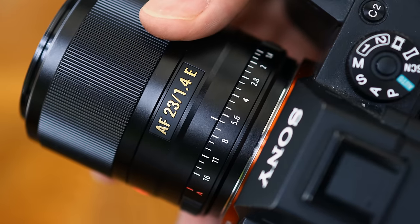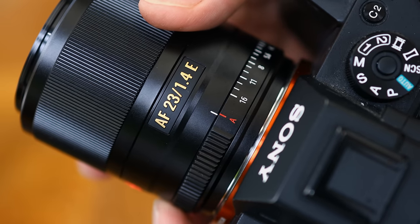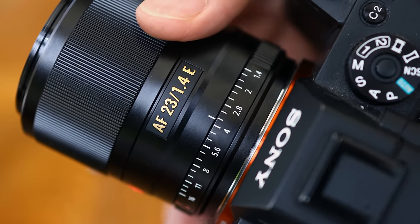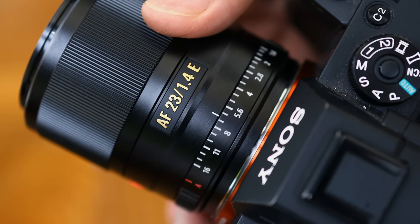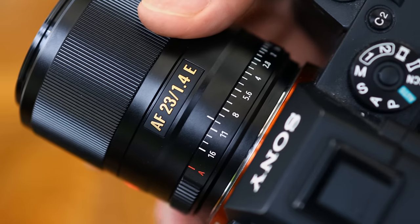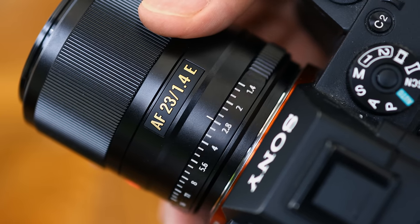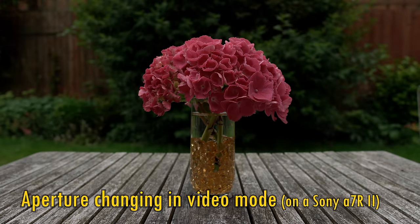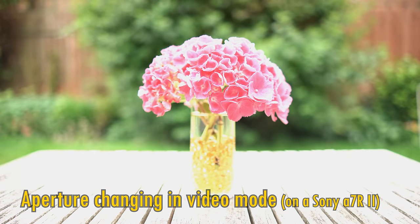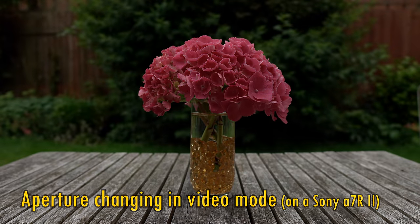Towards the rear comes the aperture ring. There's a gentle little click between the auto setting and f16, but other than that the aperture ring turns smoothly. I personally prefer an aperture ring with clicks for stills photography, but a smooth action can be useful when video making. Here it is while shooting video on my Sony camera — as you can see, it changes your aperture quite smoothly.